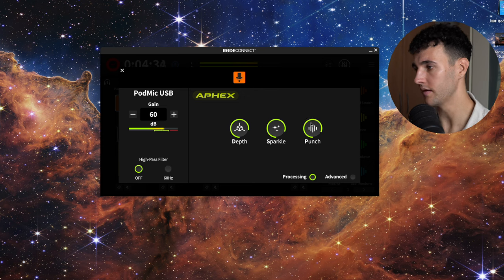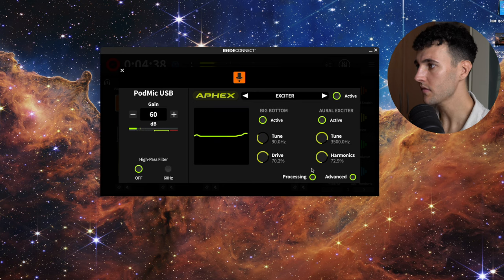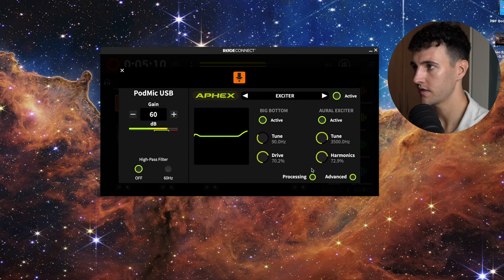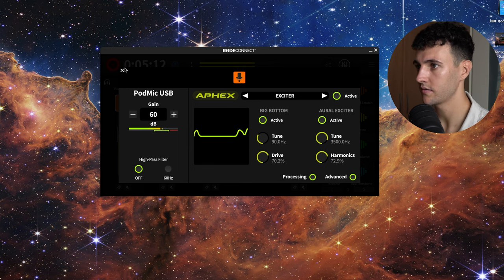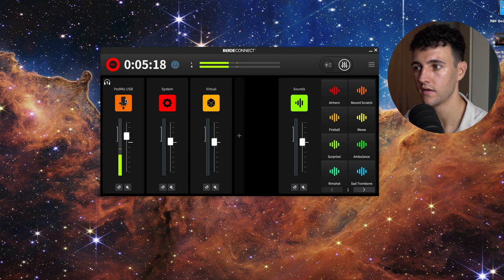And that's the basic processing on the Rode Connect app. I'm going to go with the full advanced processing and leave it all on. That's the Rode Connect app — once I'm finished recording, I'll stop recording up here, it'll save in the library, and I'll be able to use it however I want. Really cool functionality for the microphone.